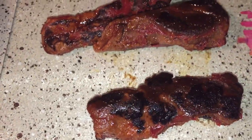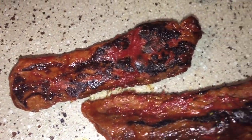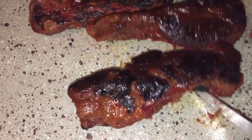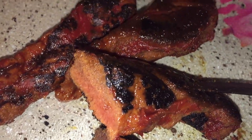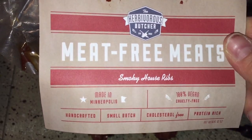This is the Herbivorous Butcher — oh wait, no. This is the barbecue ribs. House ribs, not steak. My bad.